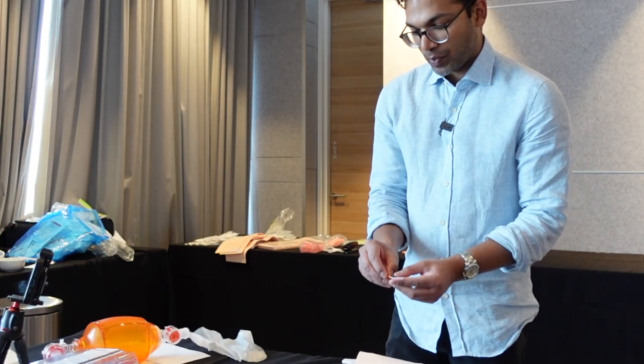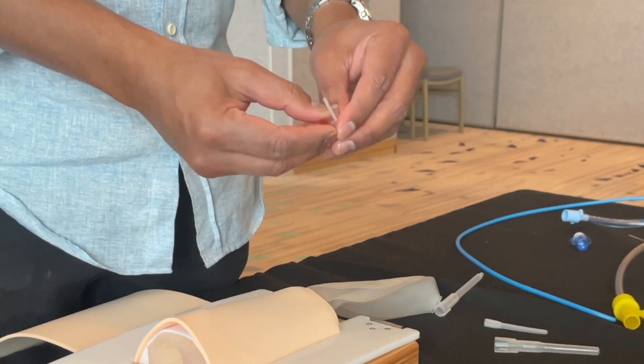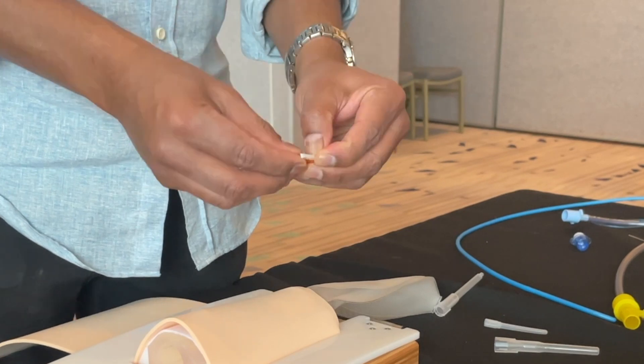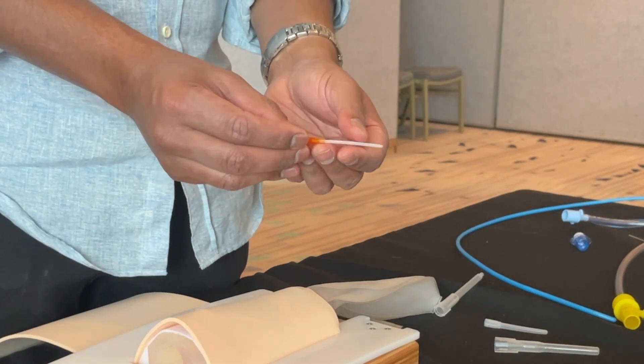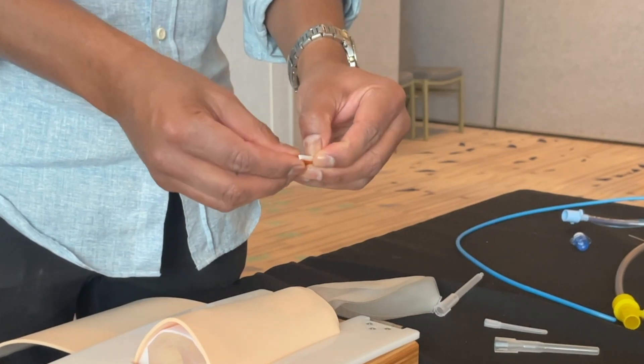Another really special feature is that the cannula plastic doesn't have memory. So if you were to scrunch it up, it just folds back into the right trajectory and stays patent. This is really important when you're doing surgical airways.